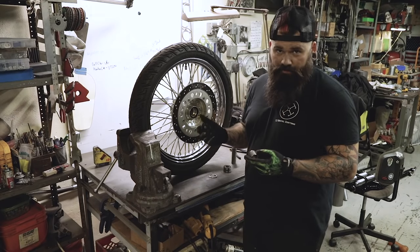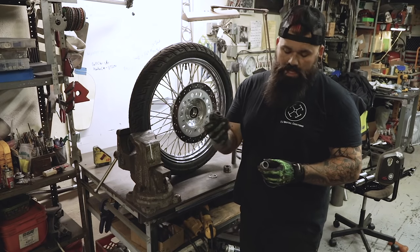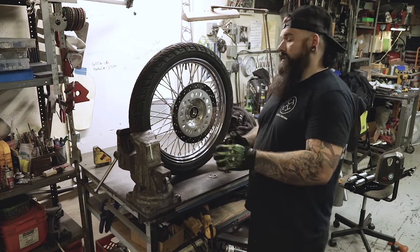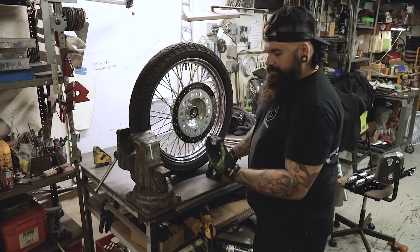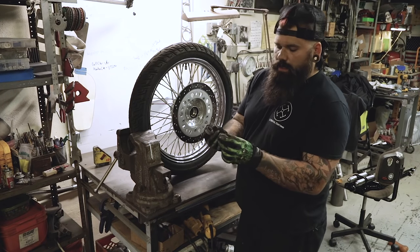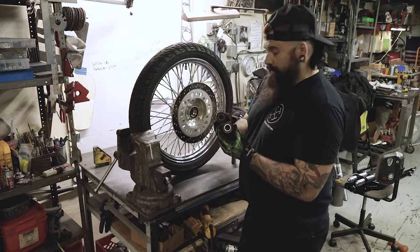Once you've gotten your wheel off your front end — we just took our front end off — you're going to get rid of your speedo hub and the spacer on the other side of the wheel. Get rid of those, you will not need them. You're going to drift out the stock bearings. Ours were pretty rusted in, so we had to smack them out with some authoritative force.